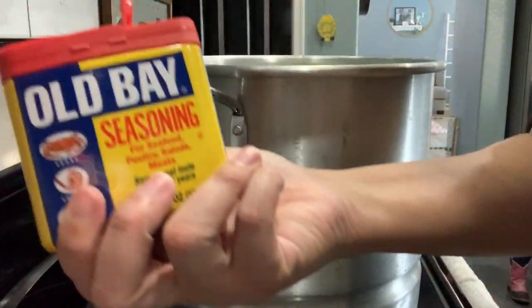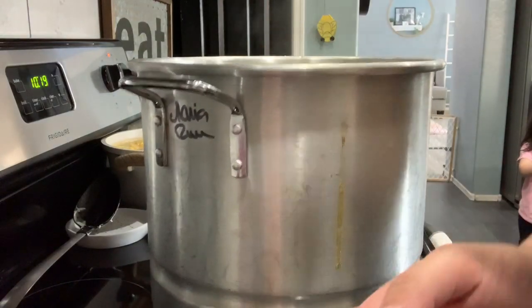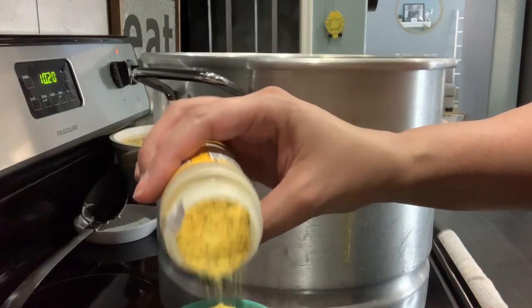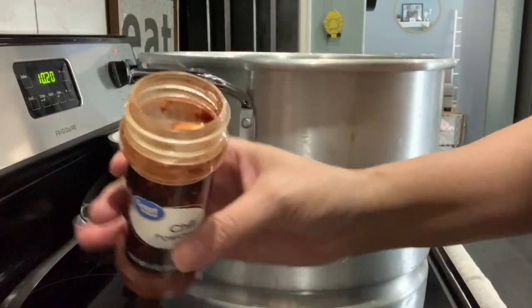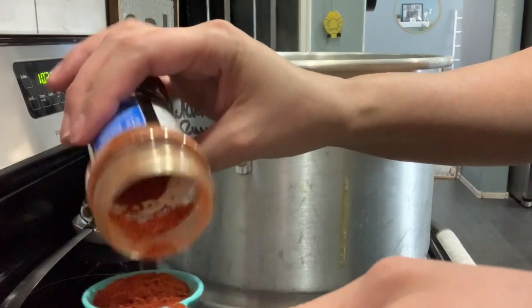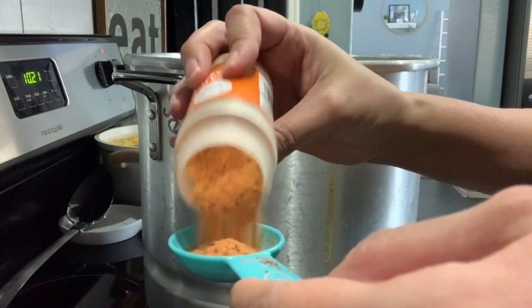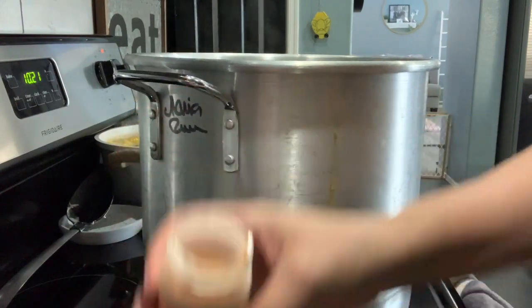So I have one tablespoon of Old Bay. Now I'm going to use one tablespoon of the lemon pepper. You can add as much seasoning as you like. And now one tablespoon of chili powder — I don't have paprika, so I'm just going to use what I have. Now I have the Cajun seasoning. I'm going to add two tablespoons of the Cajun.